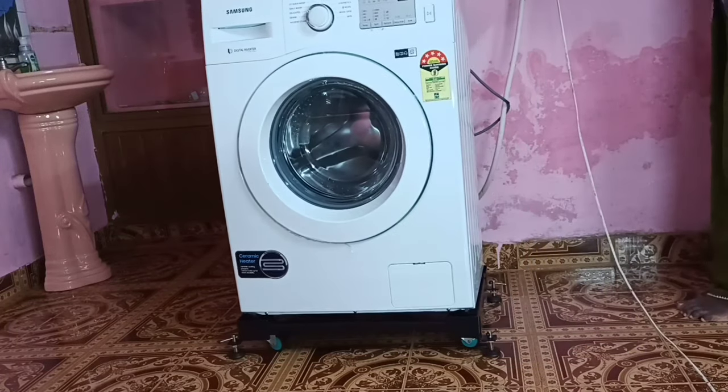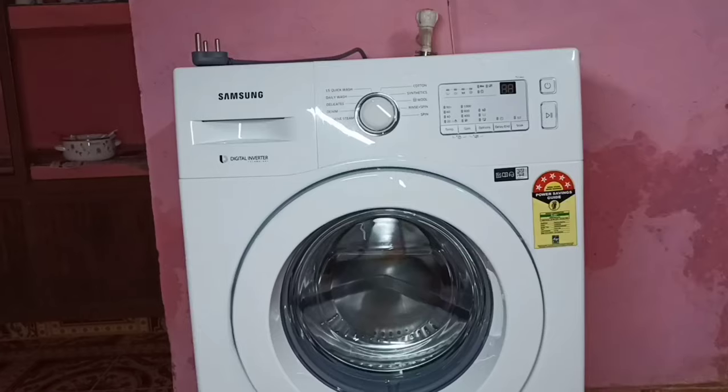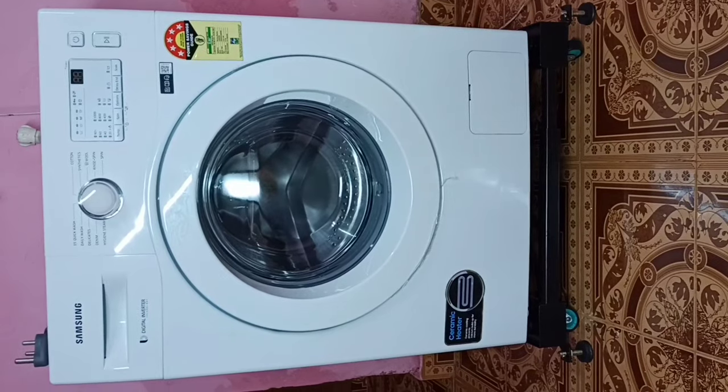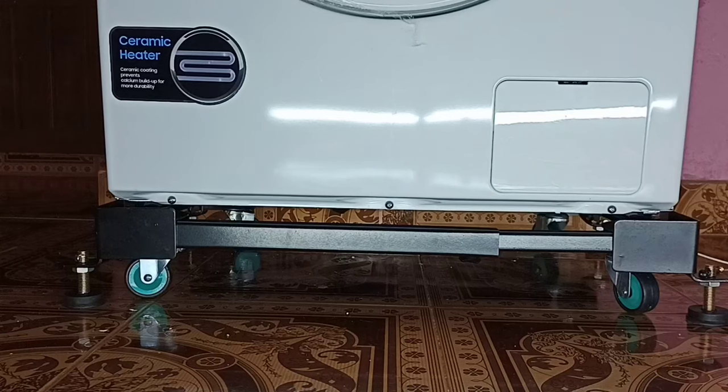Hi friends, this video shows how to use a washing machine stand. This type of stand would be useful if you want to move the washing machine or clean under the washing machine. Here I am going to show you how we can adjust this stand and move the washing machine.